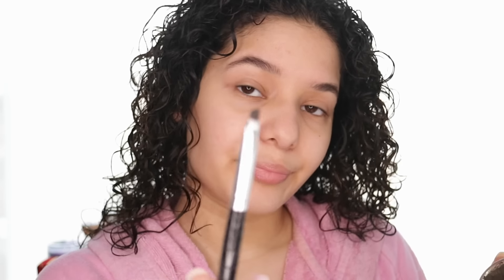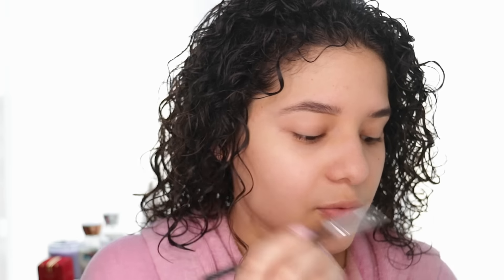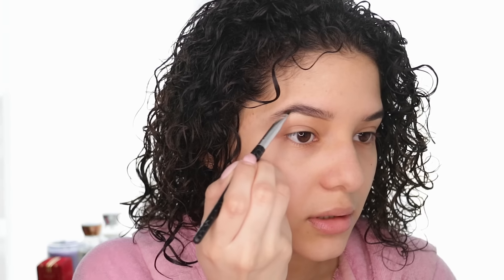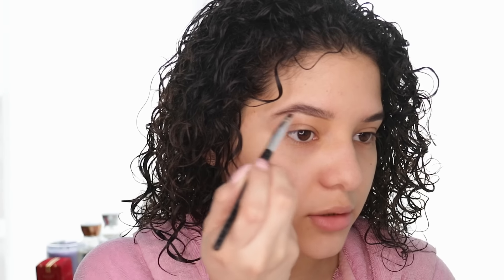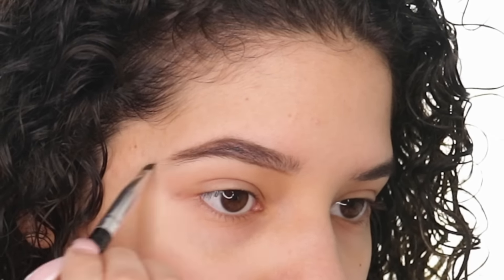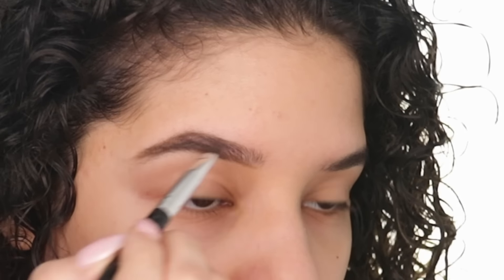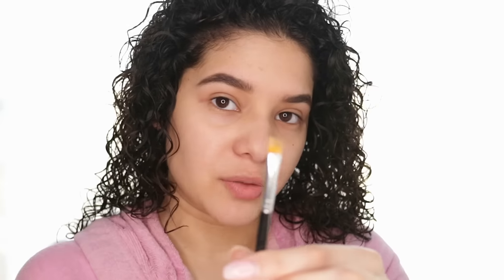For eyebrows I'm going to use the Anastasia Beverly Hills Dip Brow in shade medium brown. I'm going to grab a little angled brush and I like to outline my eyebrows really lightly first, just following my natural brow.